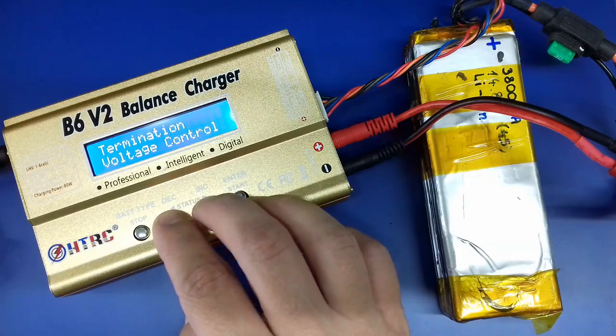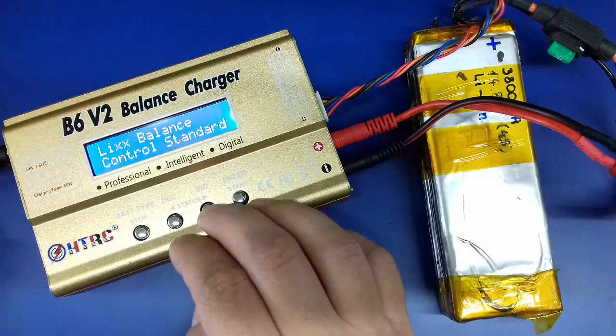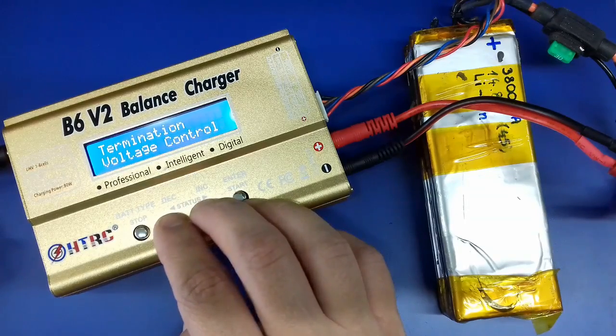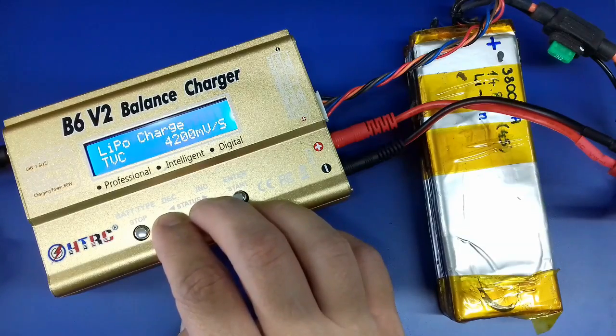Since I am here I also want to change the resolution for controlling the actual balancing process of the battery. I will set it to accurate, although this might result in longer charging times.